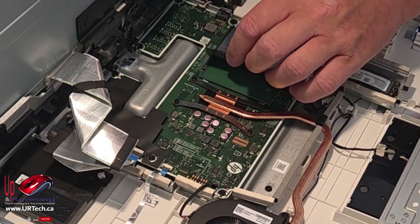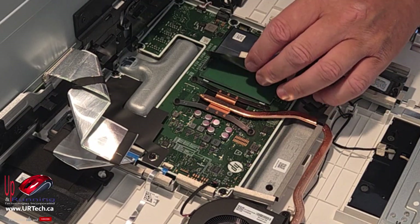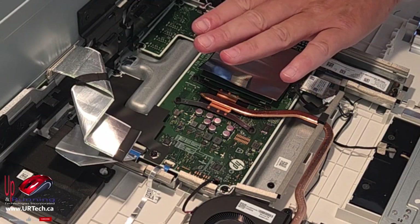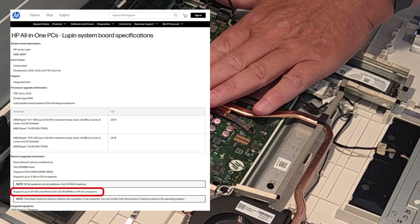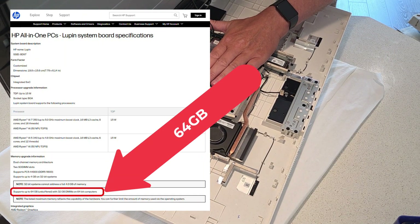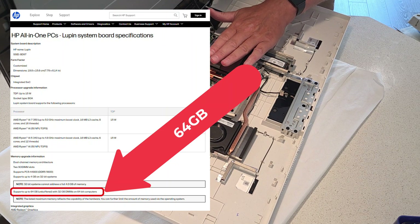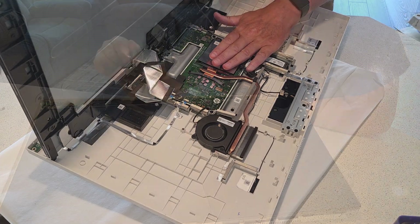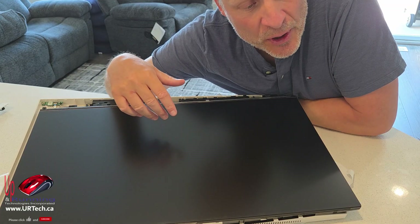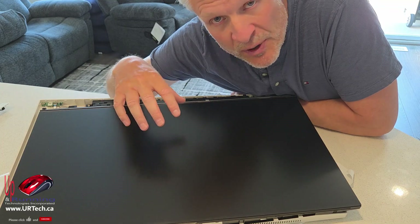Under here — yep, these are our DIMMs. It's pretty popular these days to solder the RAM right on the board; it saves the company some money. But HP has been good enough to put these little DIMM sockets in — SO-DIMMs specifically — so you can just pop these out. This claims its maximum is 32GB; this particular unit ships with 16GB. This is called a Lupin motherboard — L-U-P-I-N — and I found a European spec one that says it can do 64GB, so I will be shocked if I can't actually get 64GB in this.